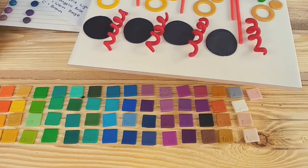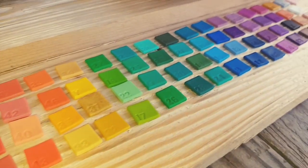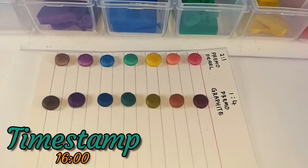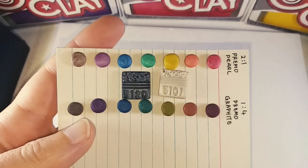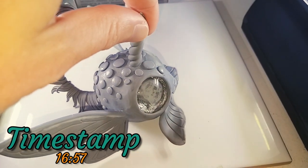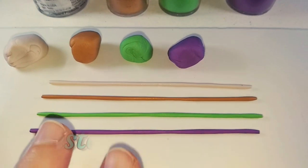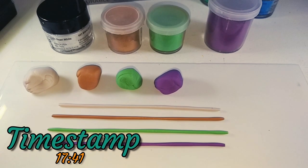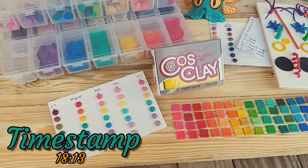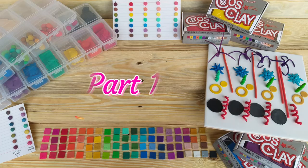I will show you my in-depth colour coding system and how I keep track of my colour mixes. We will also go through a flexibility and strength test with different ratios of Cosclay mixed with other brands of clay. My favourite part of this video will be going over all 64 of these beautiful colour mixes, of which 29 are solely Cosclay colour mixes and the rest are mixed with various other brands.